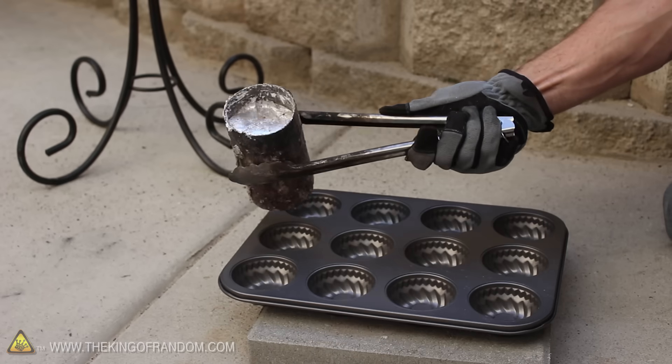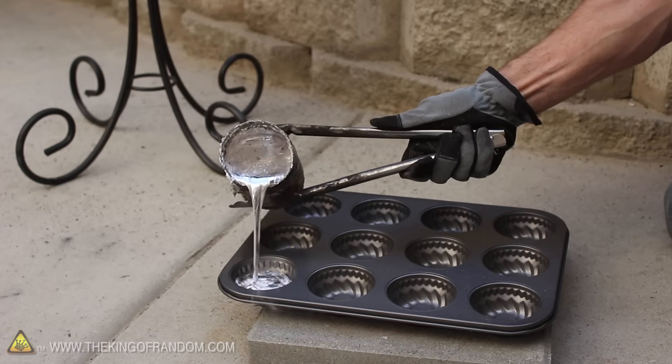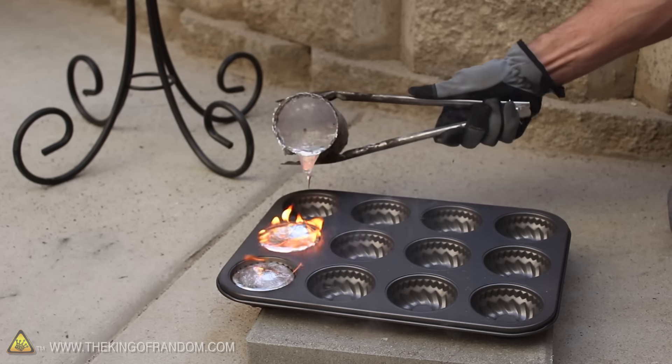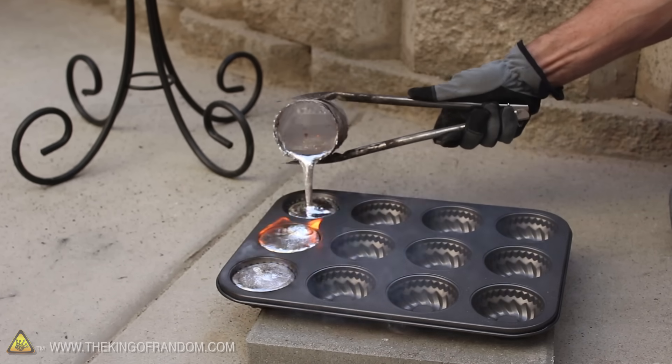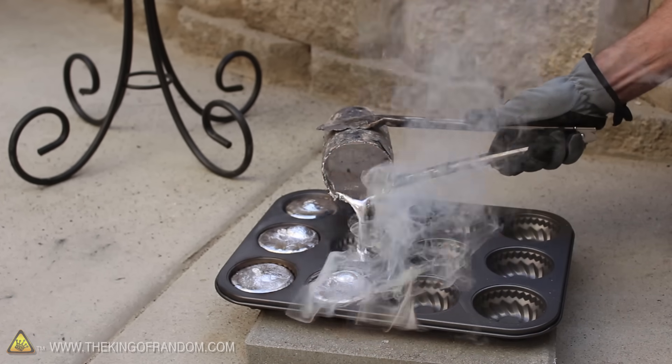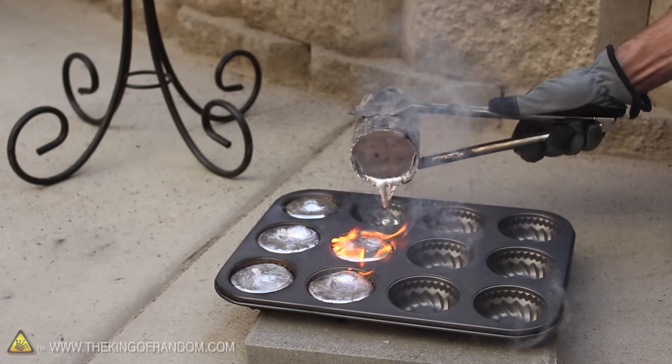Just for fun, I tried melting a bunch more cans so I could pour them into a brand new cupcake pan. The hope is that this fancy pan will give a cool and unique look to the aluminum ingots when they cool. The pan is made of steel, but it's catching fire because the non-stick coating is burning off — but this will be the only time it does that.